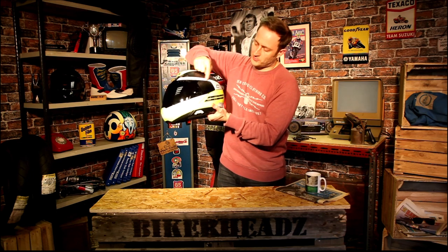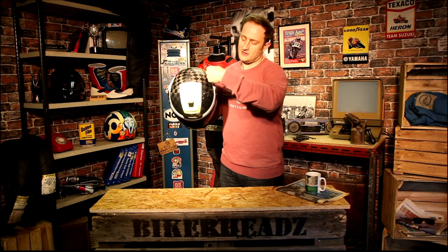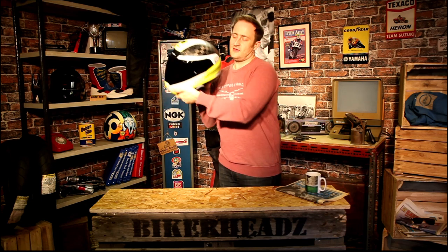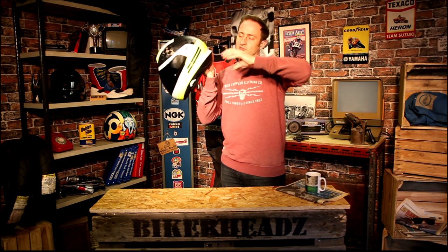Coming to the back of the shell, you've got spoilers running on the side of the helmet. If I just turn it this way up, you'll be able to see the shape here, continuing on from the visor around like this. The reason it's there is to create an area of turbulence behind the helmet, pulling it away from the back so you don't get as much lift. You're not going to get any lift on this product.